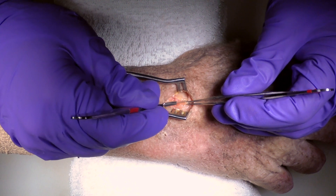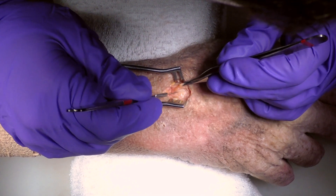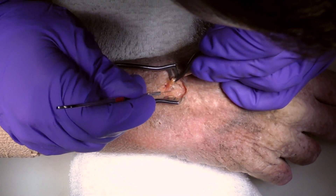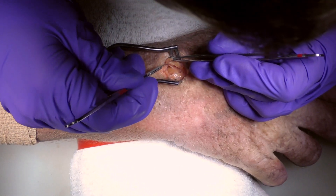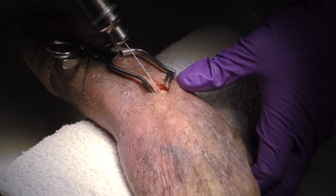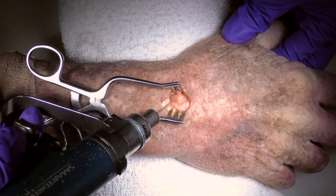Once we have our interval we'll make a small arthrotomy, lifting up on the joint capsule so as not to injure our scapholunate ligament, because that's what we're going to look for as we enter the wrist. As we're looking into the joint capsule we'll start to see the proximal pole of the scaphoid. Our starting point for the pin is going to be right off of the scapholunate ligament and we're going to aim for the base of the thumb.